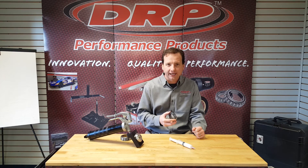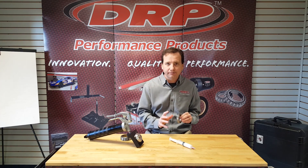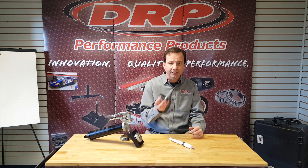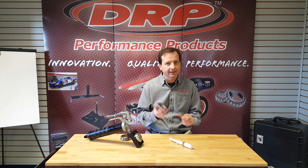You should be able to run these bearings in most applications for 1,500 to 2,000 laps — that's assuming a short track type of left turn application — before you have to repack. When you do go to repack, just like we did at the beginning, thoroughly clean the bearing, start completely clean, dry it out, and then pack every other roller. And that's it. You're good.